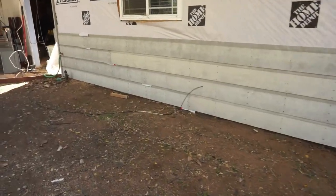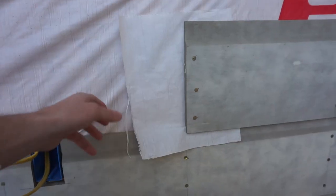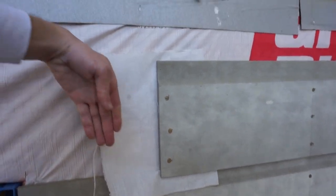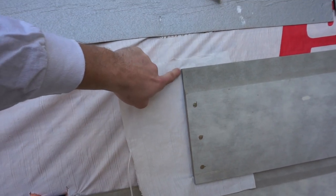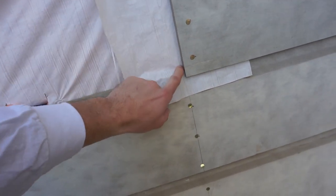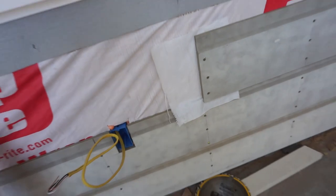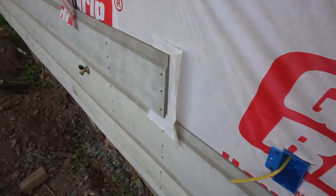Look at that finished run of siding! This is what we like to call a diaper. What it's doing is protecting against water damage — when you have siding with a seam between boards, you could potentially get water into that seam. All this is doing is giving the water a path out so it exits outside the siding and not inside the house. We do that on all the seams.